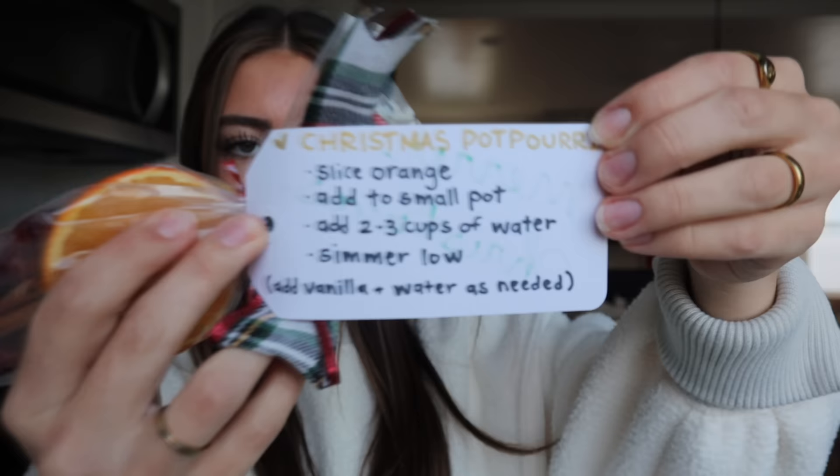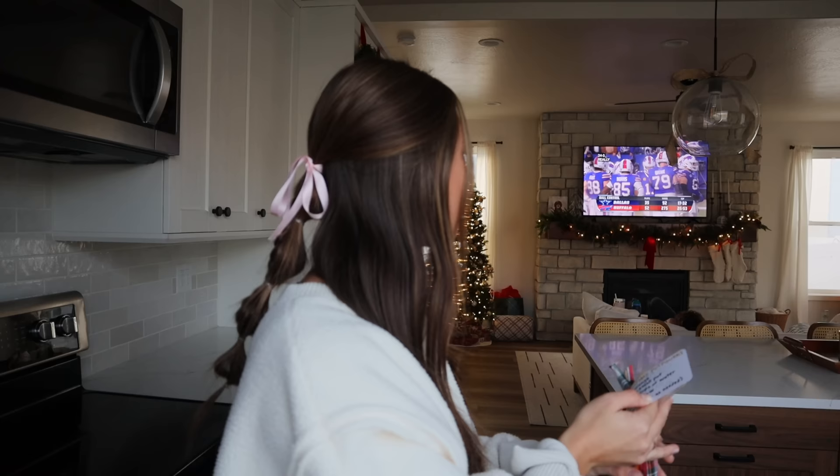My neighbor just dropped off the sweetest little Christmas gift. It's one of those things where you put all the stuff into a pot and boil it and it makes your whole house smell good. I wanted to make one of these, so I'm so excited. All you have to do is slice open the orange and then put two to three cups of water in a pot and boil it.